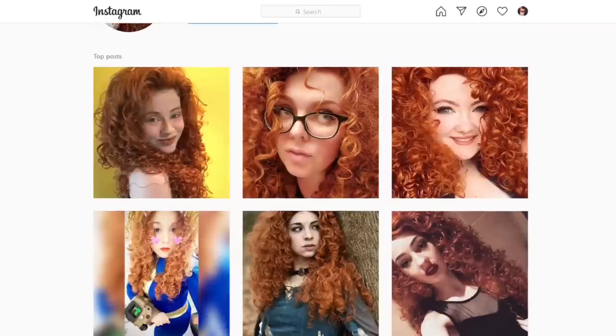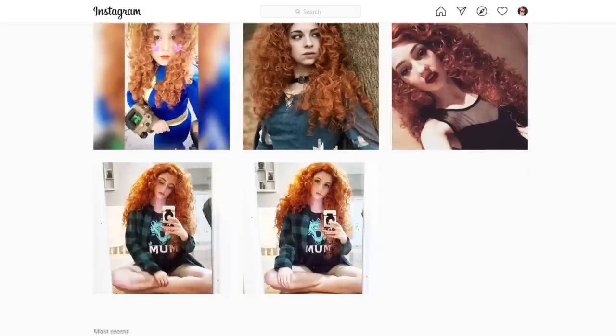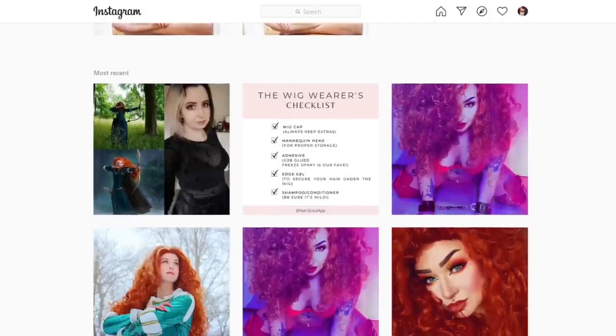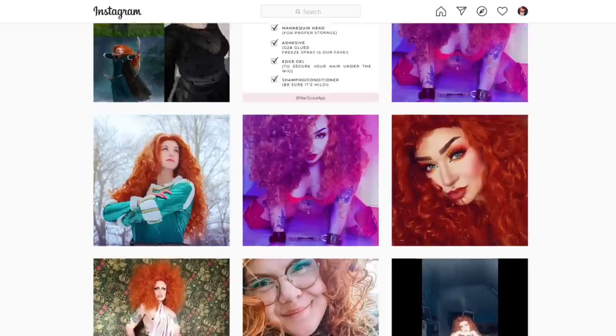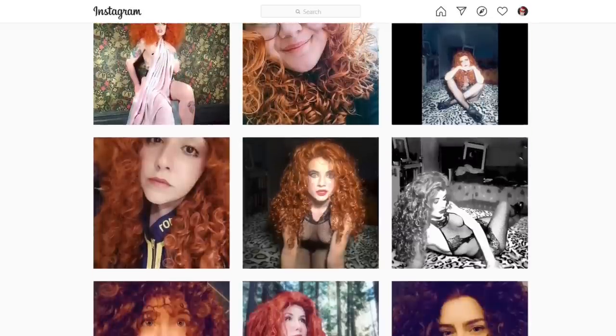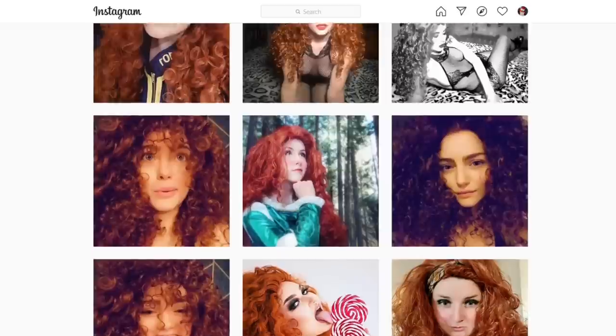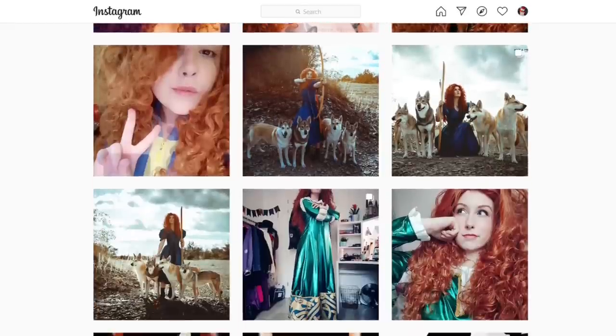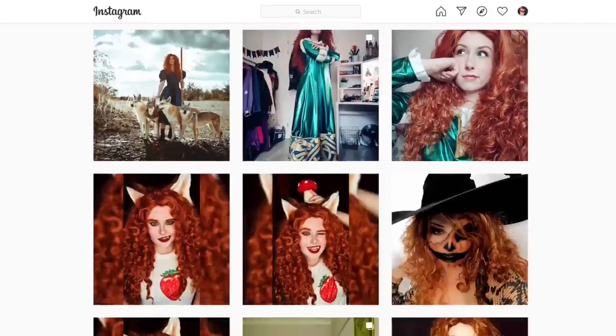I looked at Merida wigs online and the one that kept coming up that looked the best was one from Lush. I thought it'd be cool to unbox it here and show you what it looks like when it comes out of the box. I did hear from reviews that when you open the box it is not the wig you're going to end up with — it takes a lot of work. Someone said nine hours and I was like, oh god.